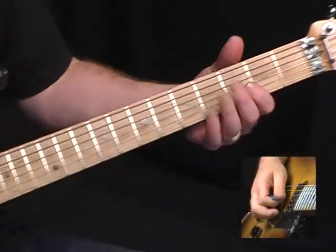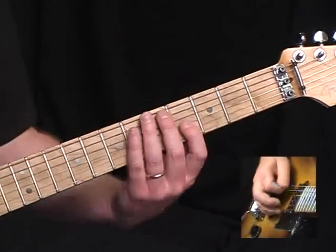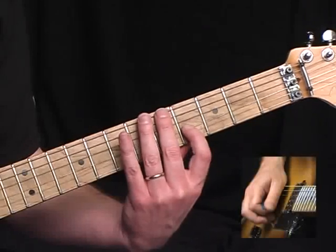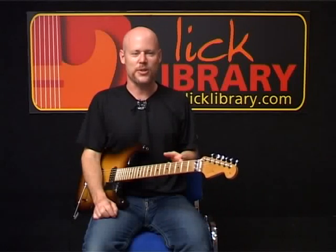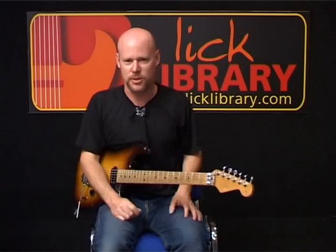Finally we're just going to play a single note B, which you can do on the fourth fret of the G string. Now I'm going to go back and try to put all of these solo pieces together for the final solo. Keep in mind that in the studio there are a lot of different guitars that overlap, so this is going to be a composite of all these parts.